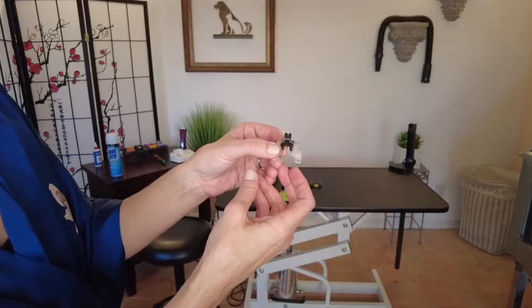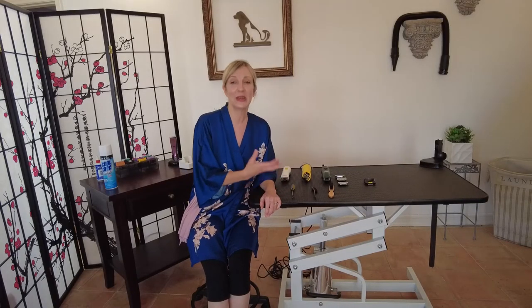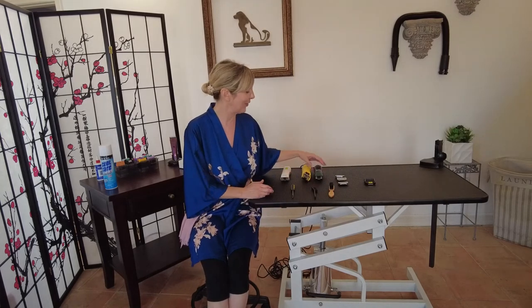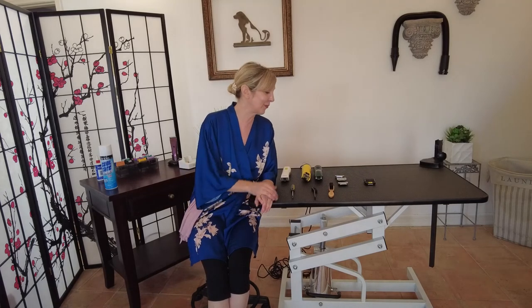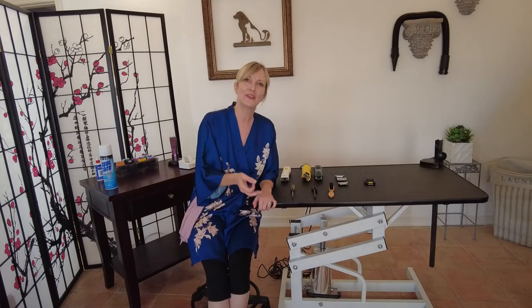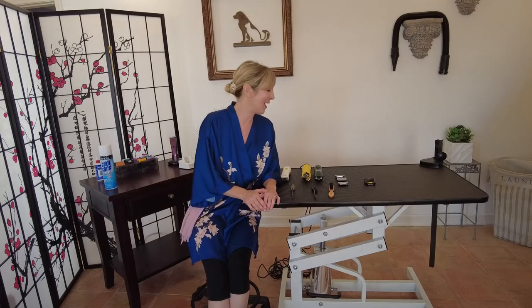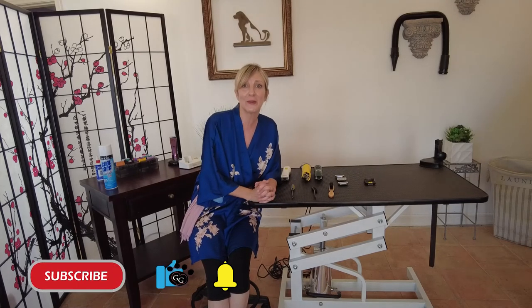That's about it, guys! Thanks for joining this episode on maintaining your clippers properly and staying safe when working with them. I wish you good luck choosing your professional grooming clippers and maintaining them so they last and stay safe. If you have any questions, put them in the comments below — we'd be happy to answer them. If you liked this video, click that thumbs up and subscribe to our channel for more. We'll see you next time — thanks so much!